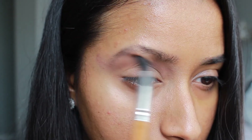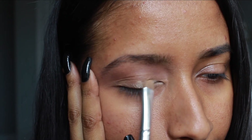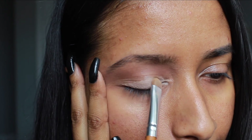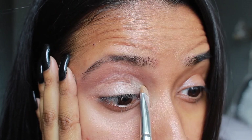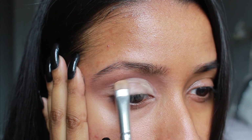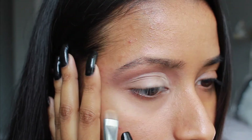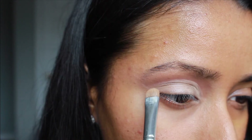Next I'm applying a light concealer all over my eyelid with a smudging brush. I really like this brush because it helps carve out the shape I want really precisely. Essentially you want to do a cut crease with the concealer, but make sure you apply it slightly above your natural crease.